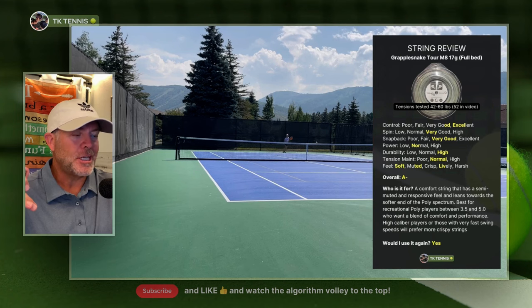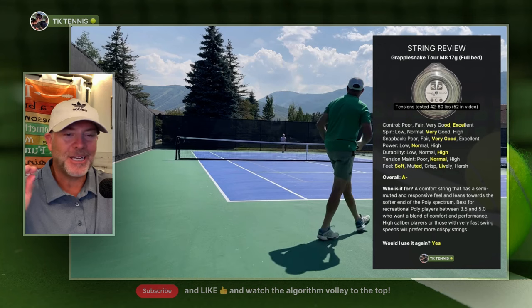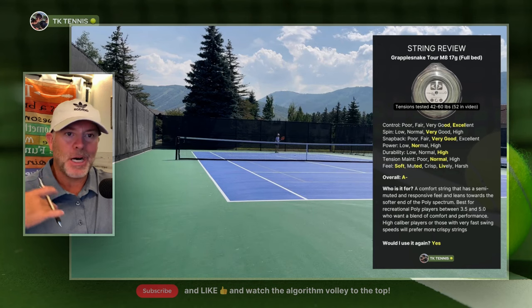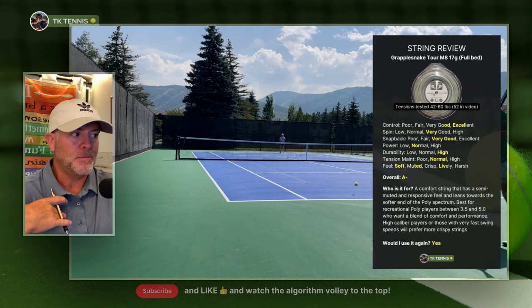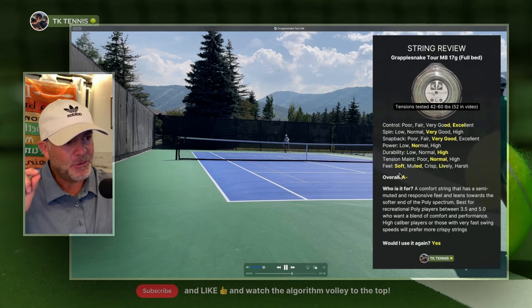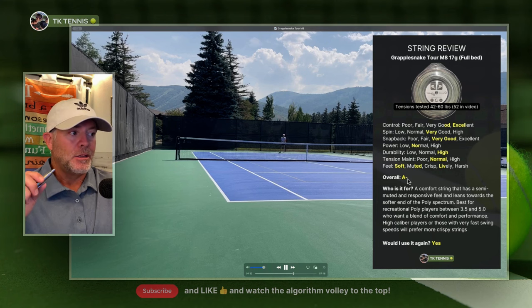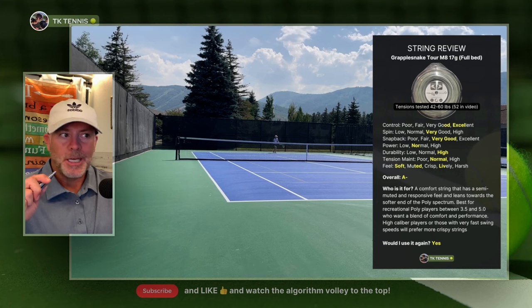Just because I rate this an A minus, by no means does that mean this is a bad string. This is an excellent string, and my A minus might be an A for you. I think this is a fantastic string. It would almost get an A, but because of a few tiny shortcomings, I give it an A minus. I think this fits a lot of people's game really well, and it's a string for the masses.